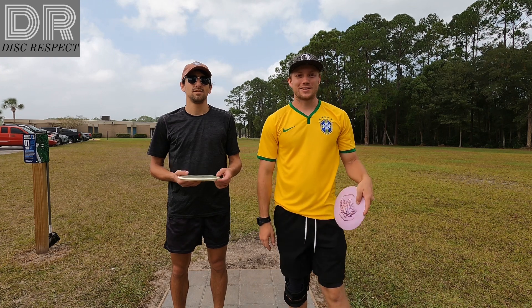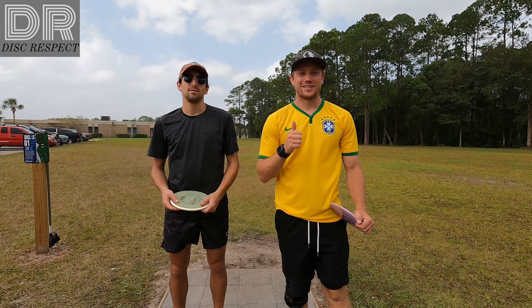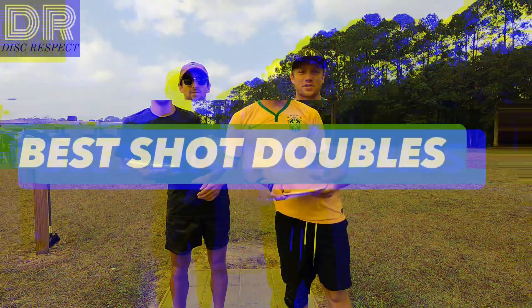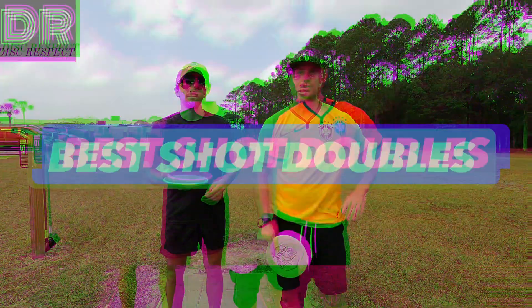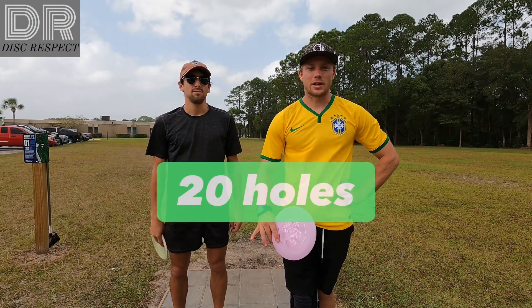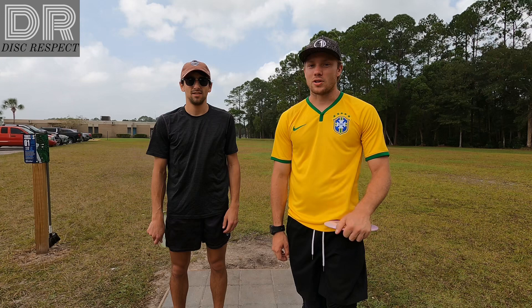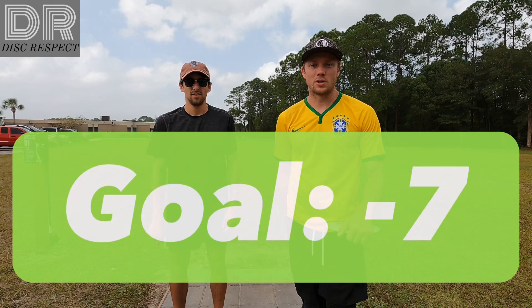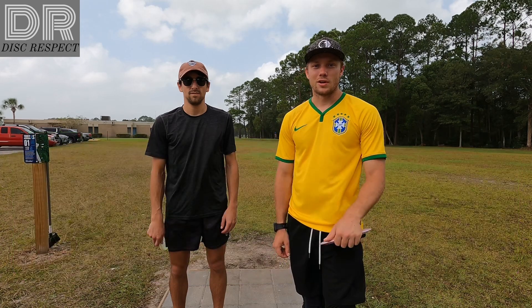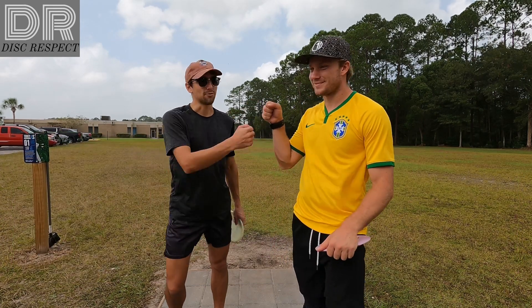What's up guys? Welcome back to Disrespect Disc Golf. My boy Cam, Nolan, let's go. We're going to do a Best Shot Doubles today. We're at Trinity, and we're playing the North Course. It's a 20-hole layout. So yeah, we're going to start off hole one here. Pretty short par three. This is one we need to get for sure, so let's get rolling.